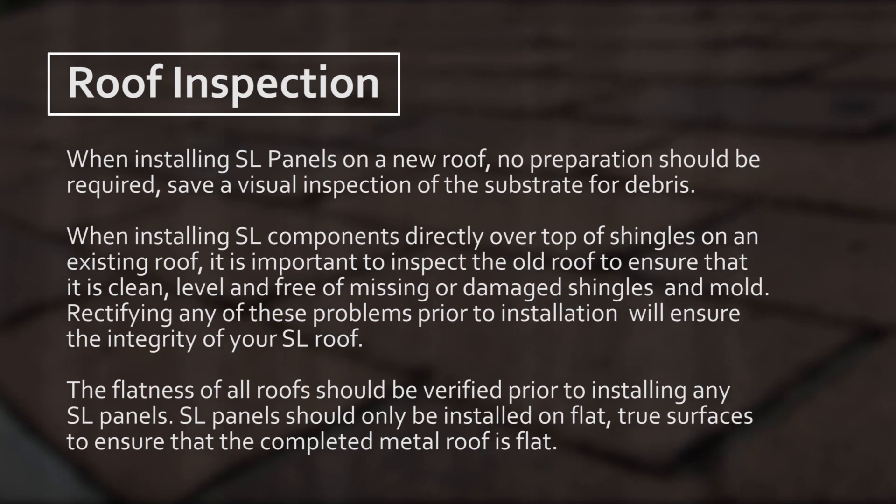The flatness of all roofs should be verified prior to installing any SL panels. SL panels should only be installed on flat, true surfaces to ensure that the completed metal roof is flat.